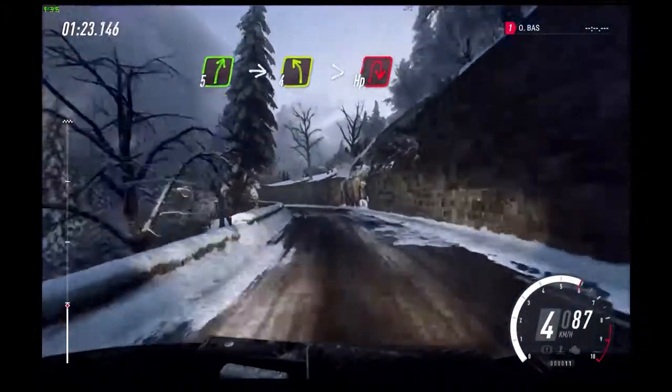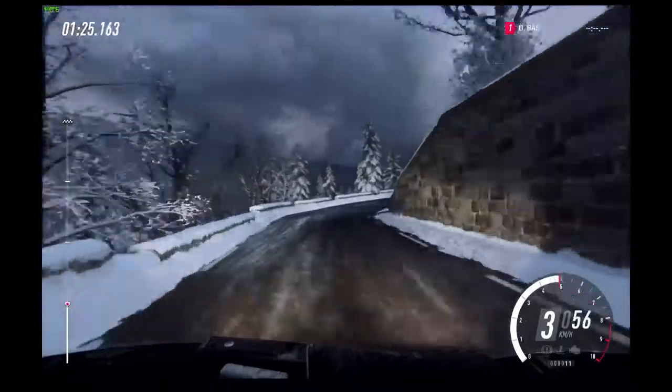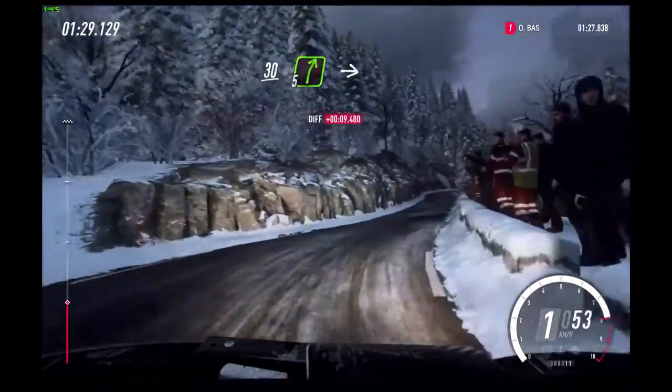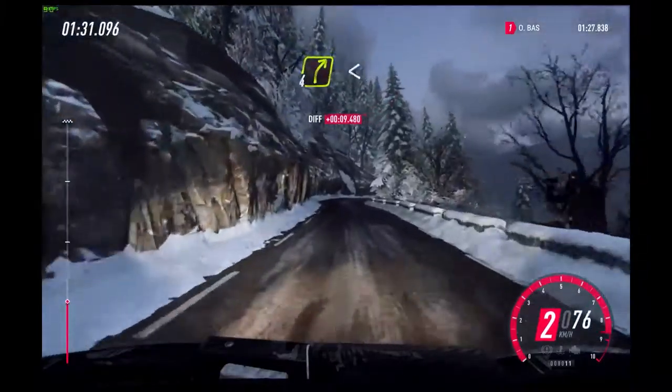Into 4 left long, tightens into unseen open hairpin right.